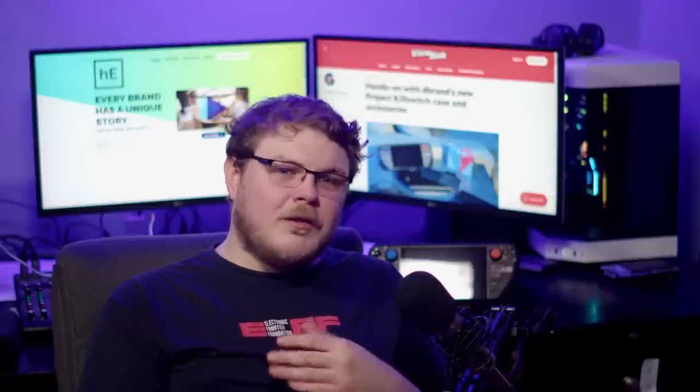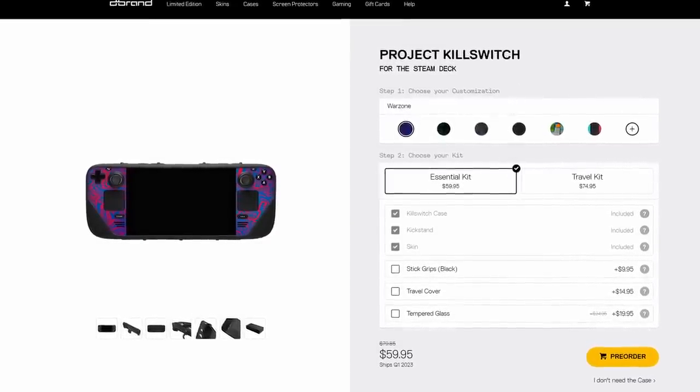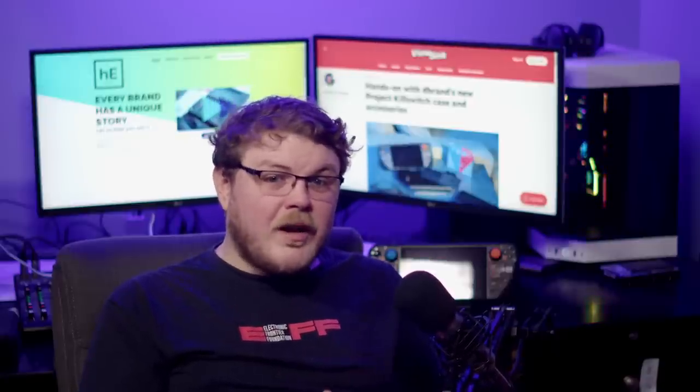If you've found that you want to travel more with the deck or you've been searching for a killer case, I'd have to say that the Killswitch is impressive. The Essential Kit comes in at $59.95 and the Travel Kit at $74.95. Those prices may sound steep, but for what you get, I think it's well worth the price. I would recommend the Travel Kit simply because the cover makes this product worthwhile to me. I personally wouldn't bother with any case, let alone this one, if it didn't come with a travel cover like this.